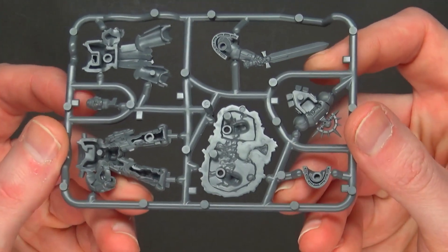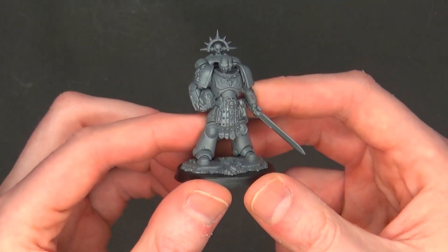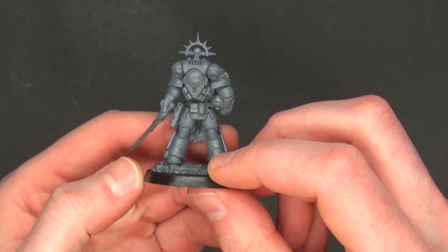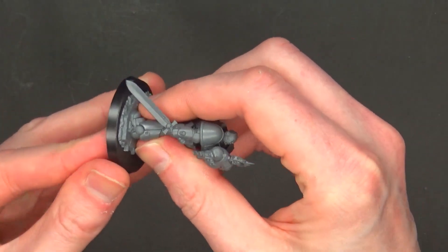There he is, and I've got to admit he's very striking — looking just like the computer 3D renders and the images on the front of the package itself. This is literally ETB: the base locks in, and I didn't use any glue on this miniature at all.